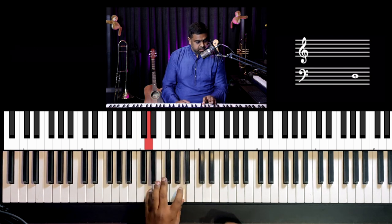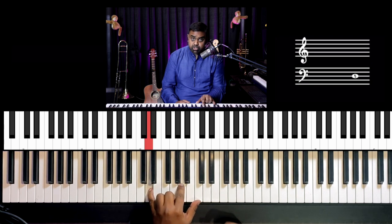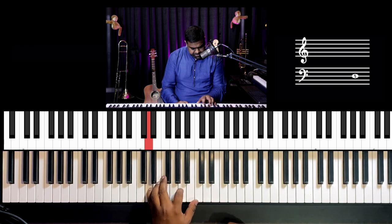There we go. Now what happens here? If you look at it and break it down, the pinky holds on to the root of the chord for the whole duration, then we do the index finger playing the fifth.